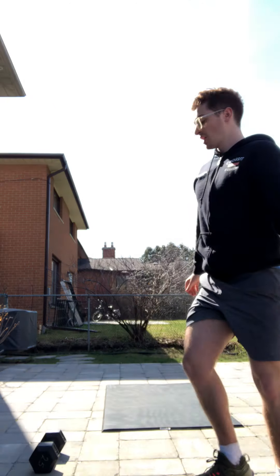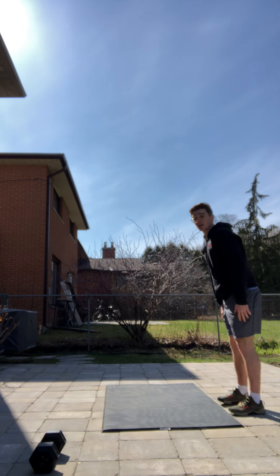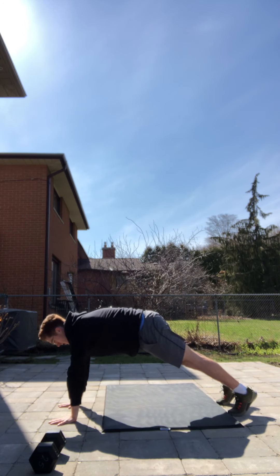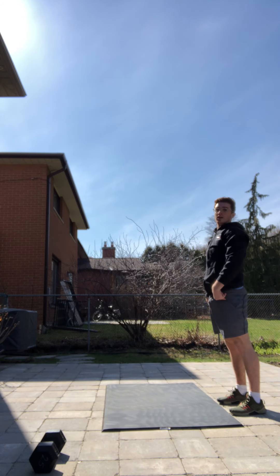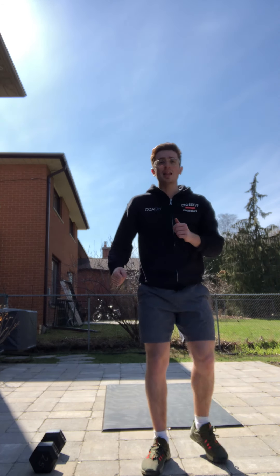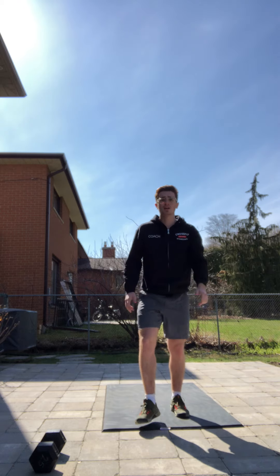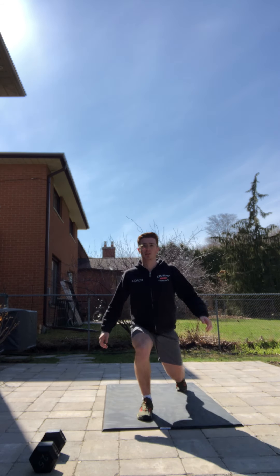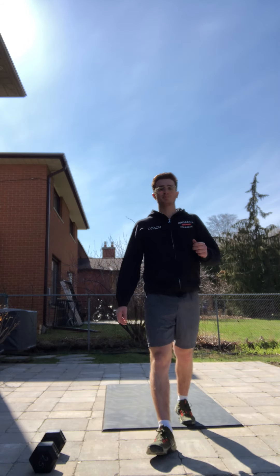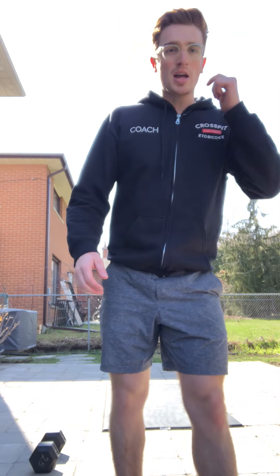Our walkouts are just going to be kind of like on-the-spot inchworms — from standing, walk your hands out to a plank and then back up. Go down, walk out, take a second to pause, then all the way standing back up. Then lastly is just gonna be alternating reverse lunges — knee back and alternating, eight total.